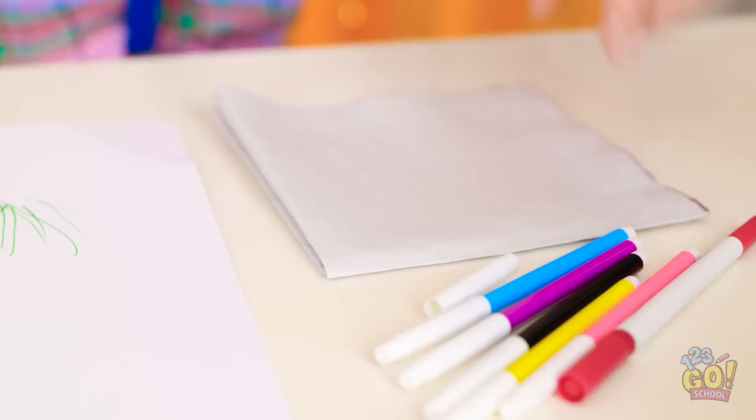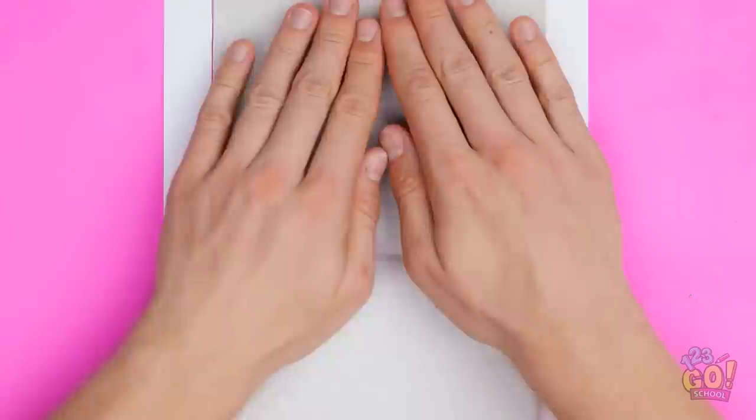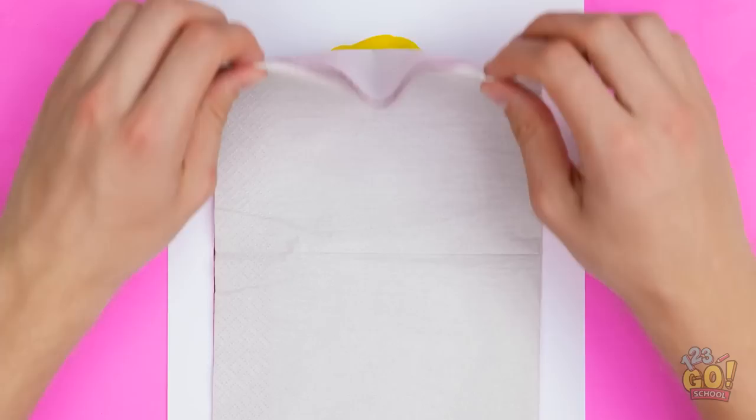But maybe it's not so bad. I know what to do. This is about to save the day! Let the napkin soak up the water. Then you can draw on the rest. This will create texture. Even though it looks like scribbles, put on as many petals as you can.